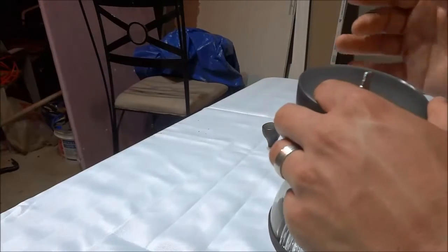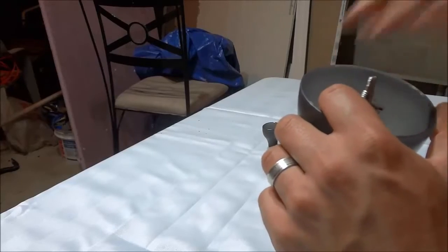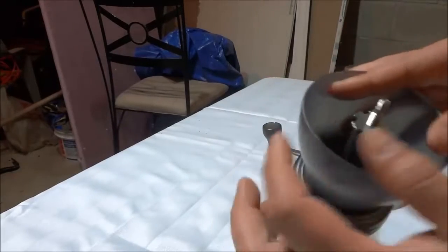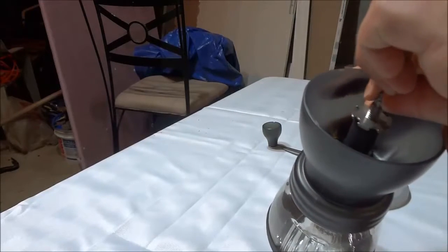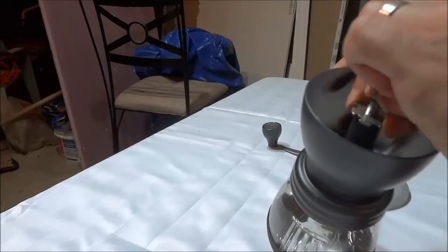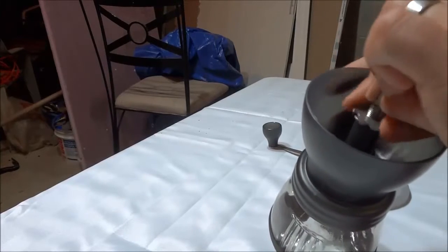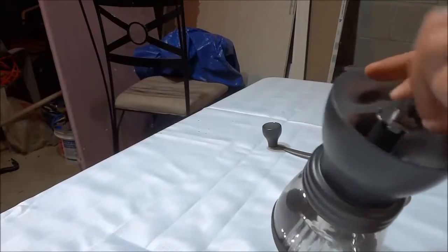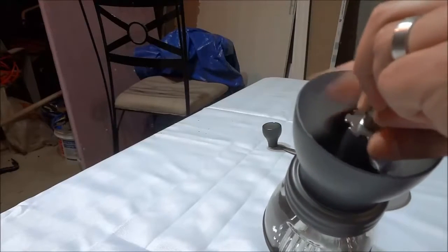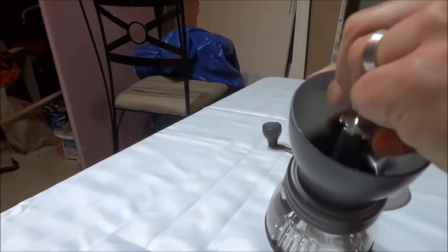So if you turn it clockwise, it will make the grind finer, and if you turn it counter-clockwise, it will make it coarser. So if I were to hold this piece and turn this clockwise, that would make the grind finer. If I were to turn it counter-clockwise, it would make the grind coarser. So turning it counter-clockwise makes it coarser, and turning it clockwise makes it finer.